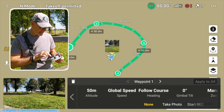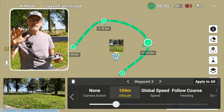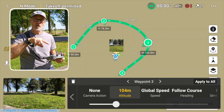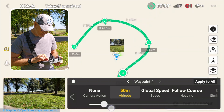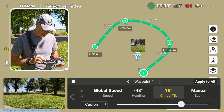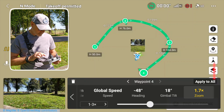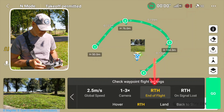I can change the direction of the gimbal to point inward. Then going to waypoint three, I'll move it up to 100 meters, changing the gimbal to look into the center of the movement. For waypoint four, I'll set the altitude to 120 meters and adjust the gimbal tilt slightly. You can also do a zoom. Then I'll hit 'Next,' set end of flight to 'Return to Home.'